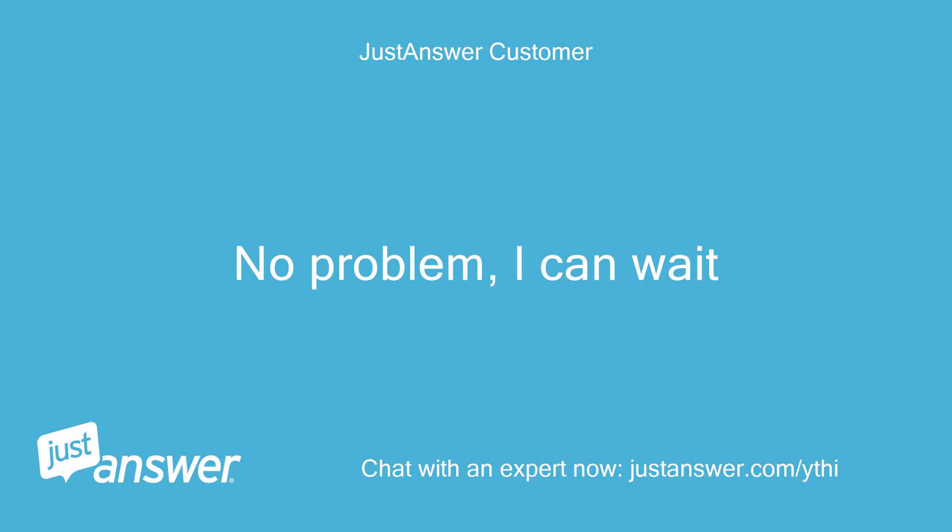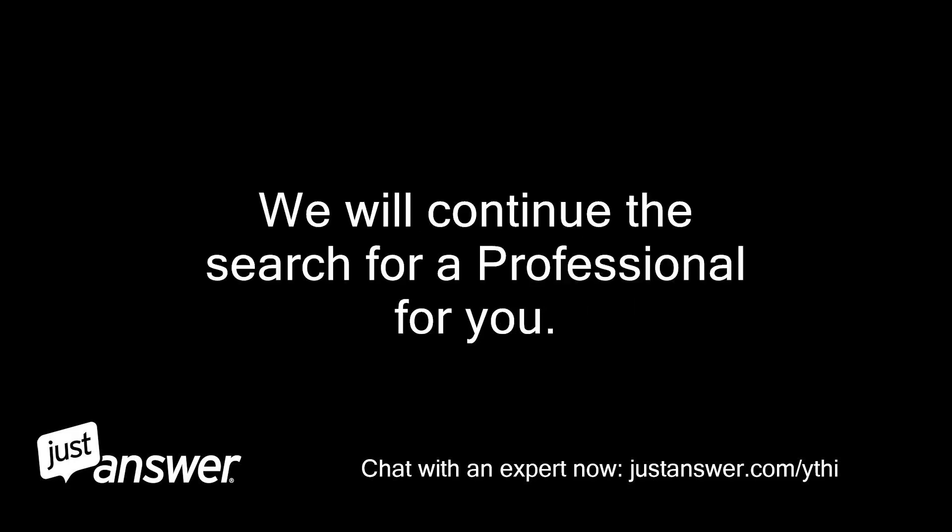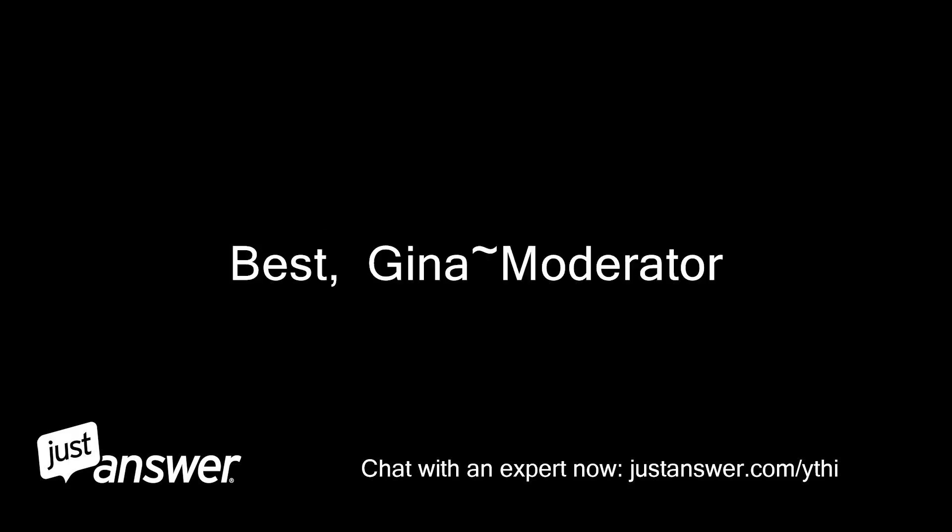No problem, I can wait. Thank you for your continued patience. We will continue the search for a professional for you. Best, Gina, Moderator.